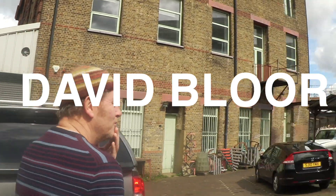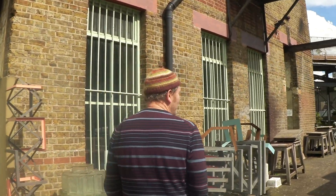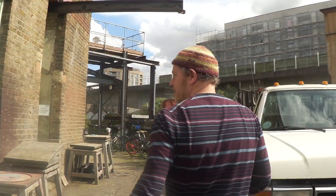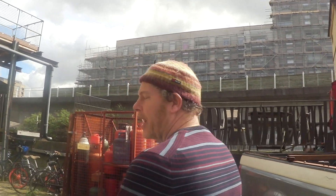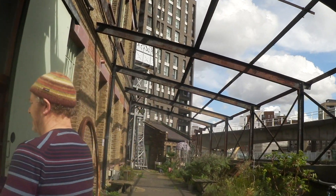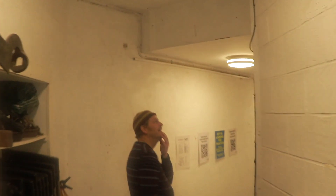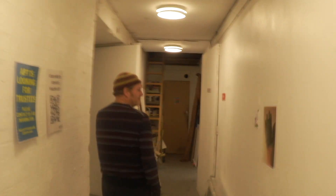Hi David. Hello. This is Mr. Blore. Lead on. We're gonna walk. This is where my wobbly camera work comes into play. Have you not got a steady cam? No, I haven't got anything like that. What are these things — dollies? Gimbals. Just strapped itself to an office chair. Here we go. Subterranean — not subterranean yet, but nearly.